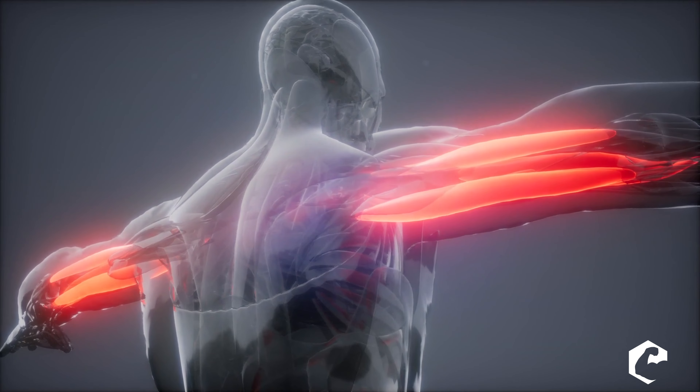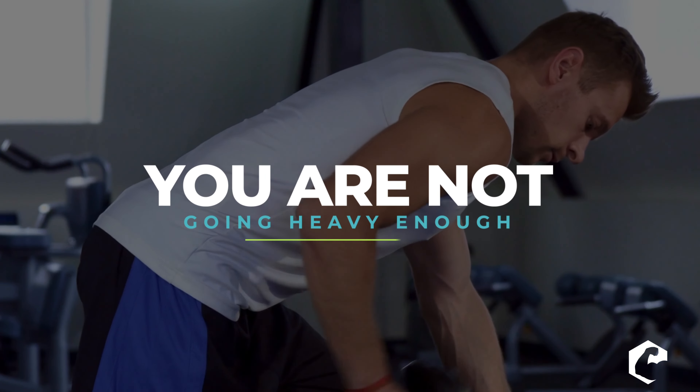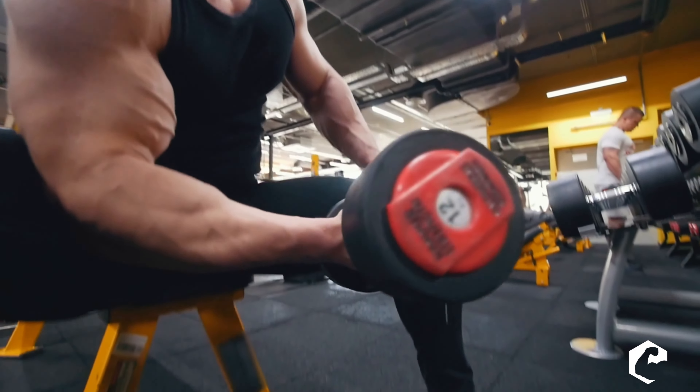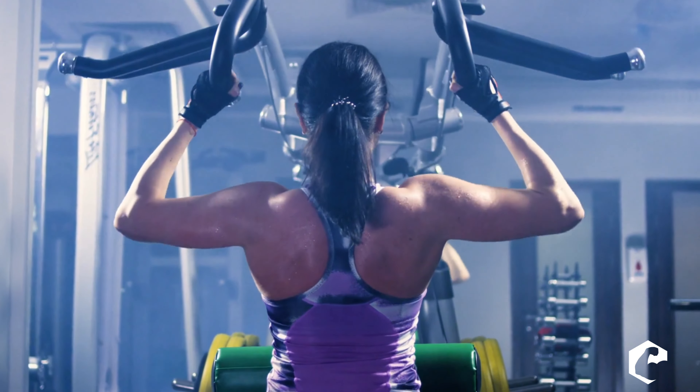The first thing you have to understand is that your triceps are primarily fast-twitch — about 65% fast-twitch. So one reason they might not be growing is you're just not going heavy enough. Bodybuilding culture emphasizes 8 to 12 or 12 to 15 reps with short rest periods, but if you want to make your triceps huge and dense, you need to train more in the 5 to 8 repetition range for growth.